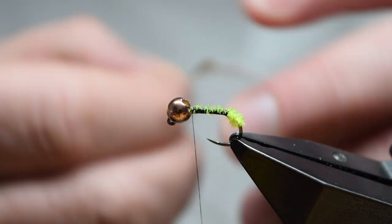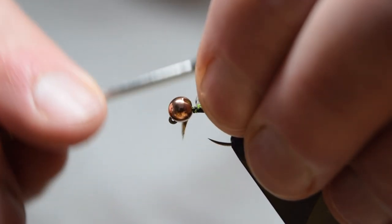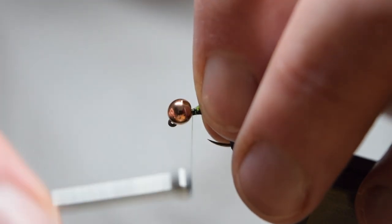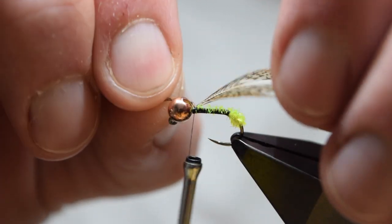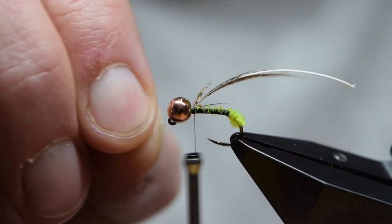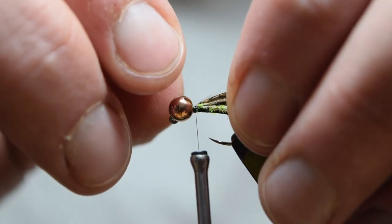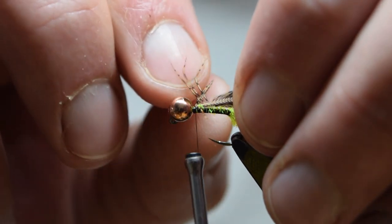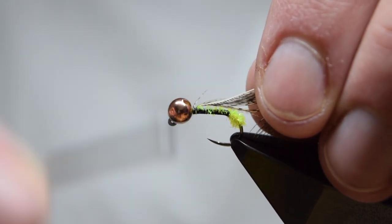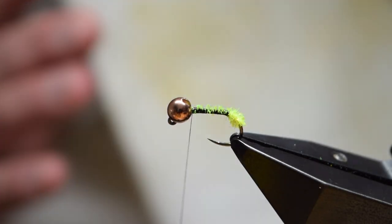Catch it in as you normally would, then double back the tip and tie that in. If the tip is short enough you could also tie that down the length of the fly, but to make sure I get a neat finish I want to pull the tip out. It can be a little difficult to separate the tip from the other barbules - just take your time. If you make a bodge of it like I just have and rip half the feather off, you'll just have to take it off and find another one.